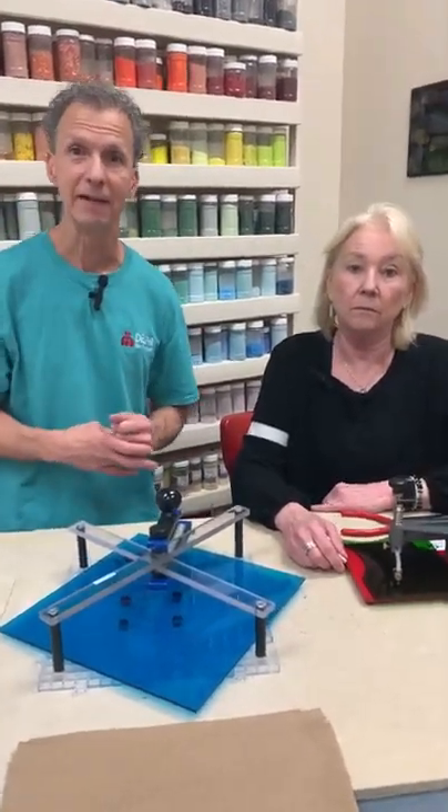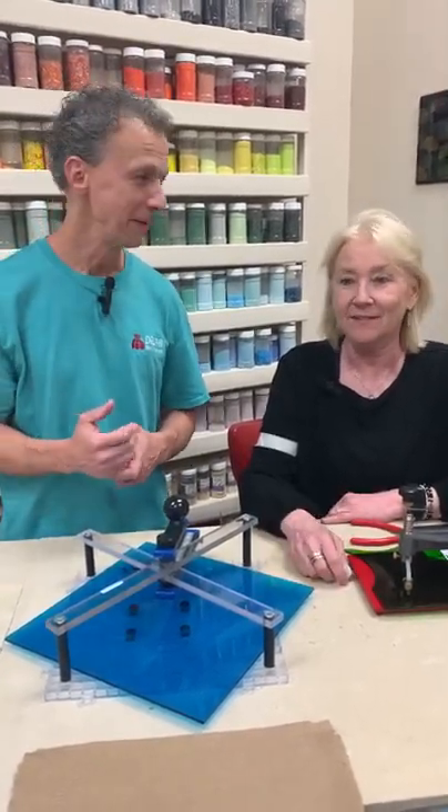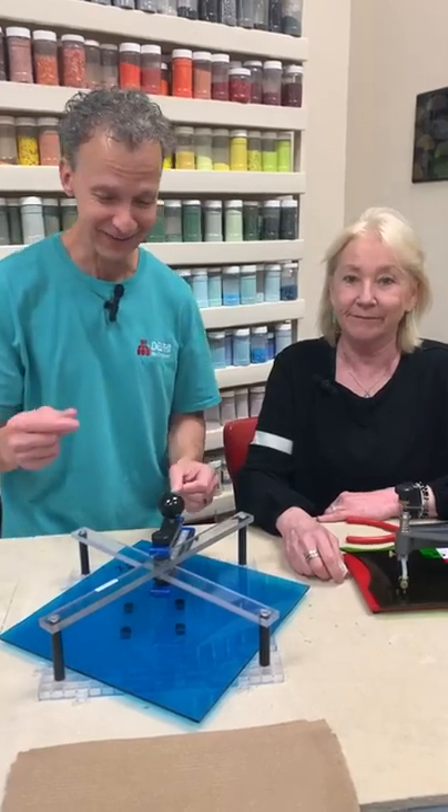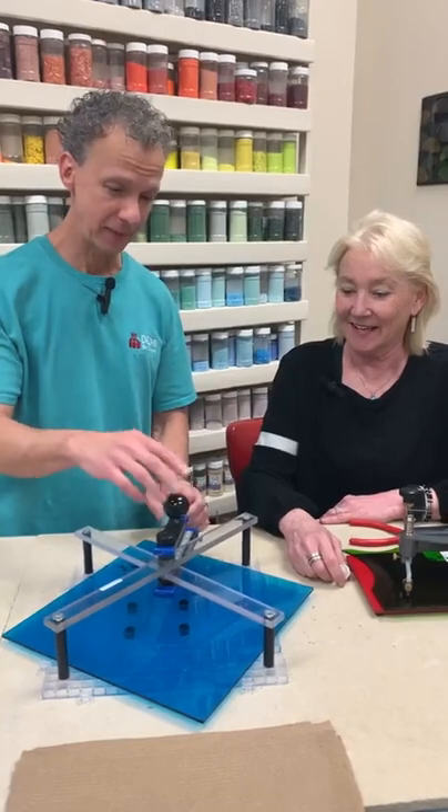To answer a question about where to buy: all of the cutters we're going to show you today are on our website. It just so happened that most of the stuff you can buy from us. We apologize for that — it's a bit like a long infomercial.